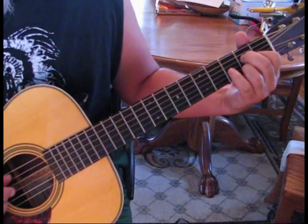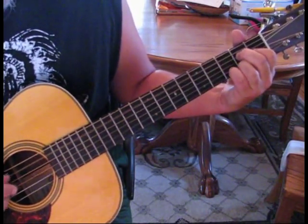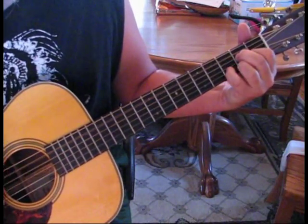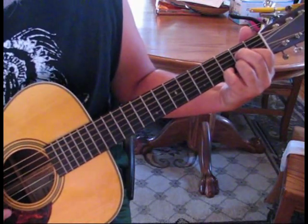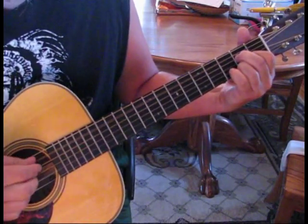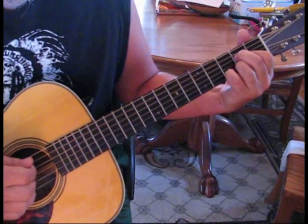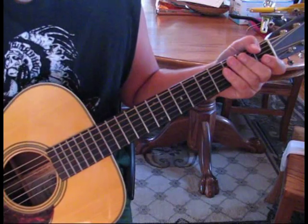Then we go to the E string. So we're going to pluck 5, 3, 4, 1. So you have this so far. And then back to that third fret, second string. That's for the verse.